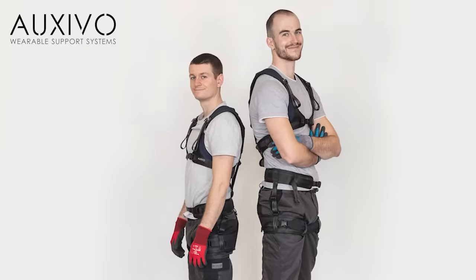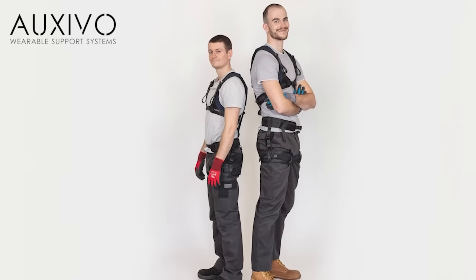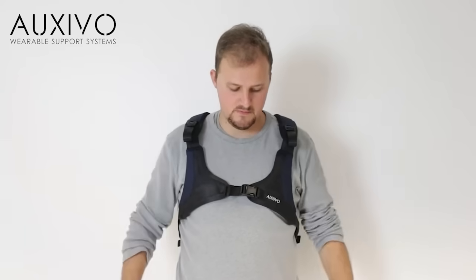When you use the lift suit for the first time, it needs to be adjusted to your body size. Position the vest such that the activation buckles are placed at the collarbone level.